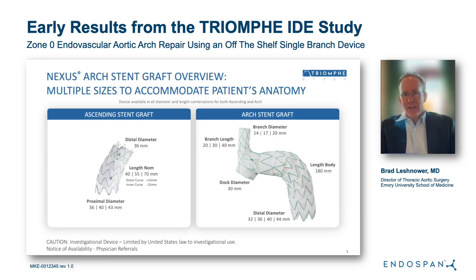The Nexus Arch Stent Graft system is a modular, off-the-shelf system designed to treat aortic pathology in the aortic arch. It comes in two components. There's a main body arch stent graft that has a single branch integrated into the design, coming in varying lengths of 20 to 40 millimeters and varying branch diameters of 14 to 20 millimeters.